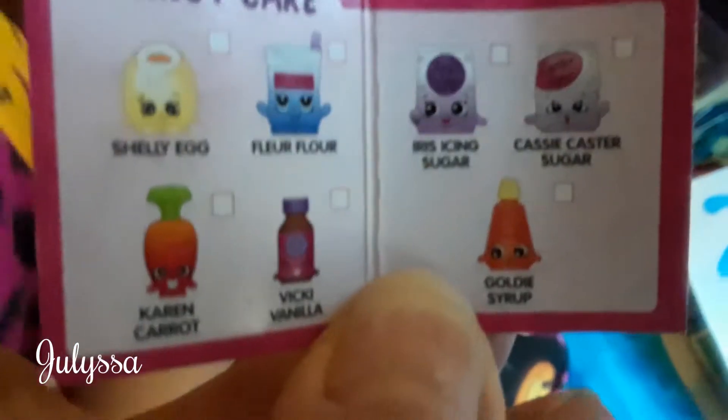Excuse me — what is this, honey? The surprise. Now this is the Chef Club. We're going to open this. What does that say? Sammy Scrambles — scrambled eggs! Another one? Oh, so cute. Let's see who that one is. Goldie Syrup. That's Goldie Syrup. Why does the blind bag have to be so big for this? That's just the way it is.